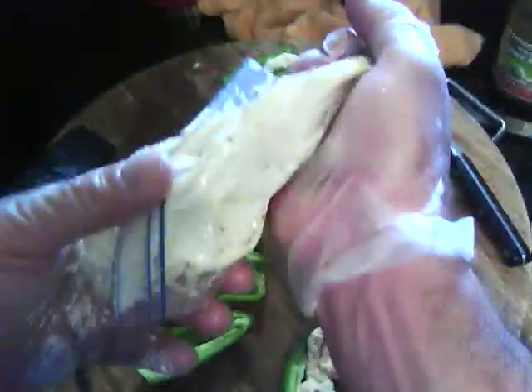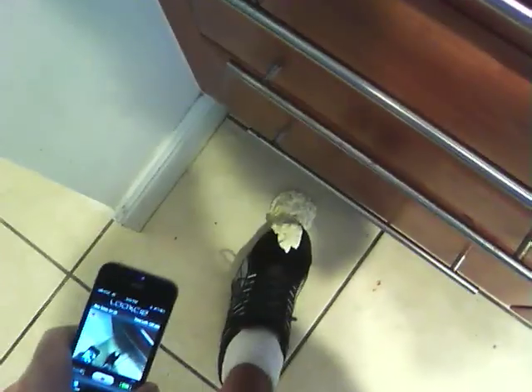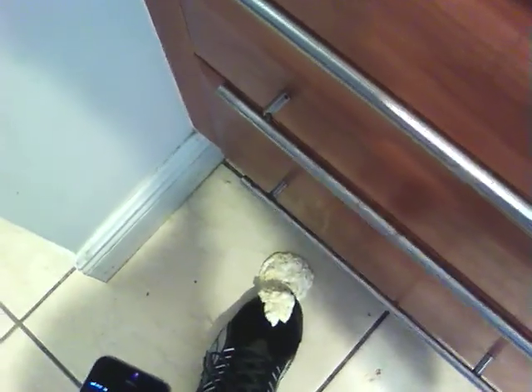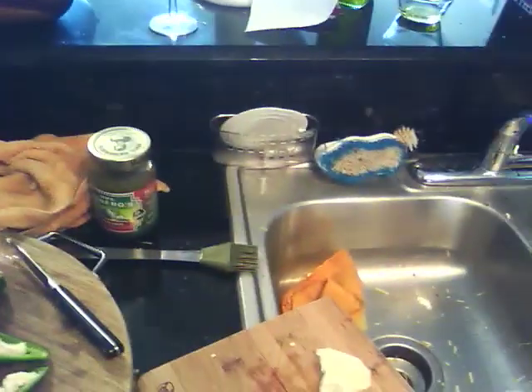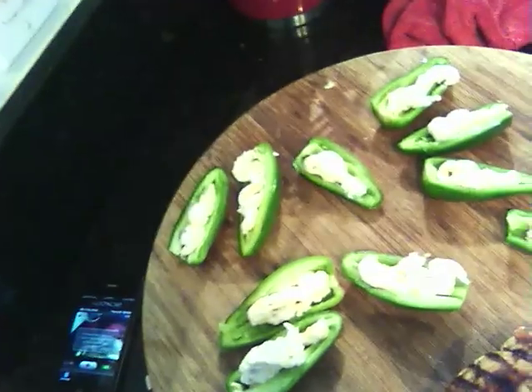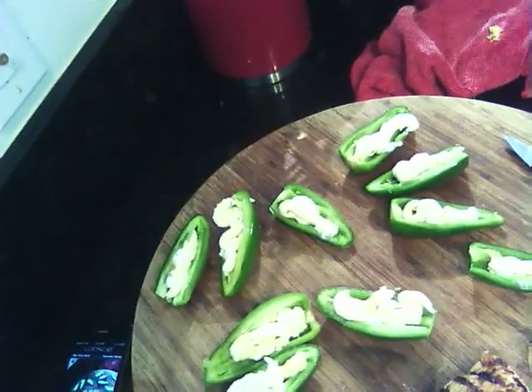This looks pretty good, I like this idea. Oh — well, one lesson: obviously it's my first time... I forgot to zip the Ziploc baggie! It came out all over my shoe and the floor. Lesson learned. Okay, so I cleaned up my little mess and I finished filling the jalapeños with cheese — they look good to go.